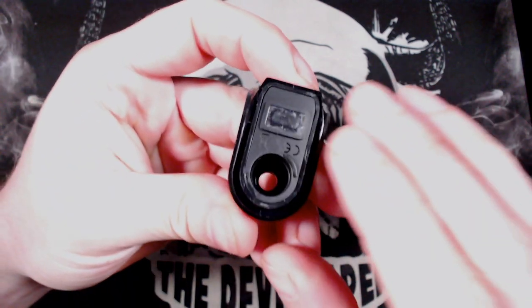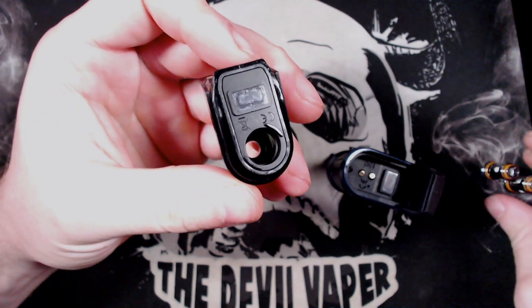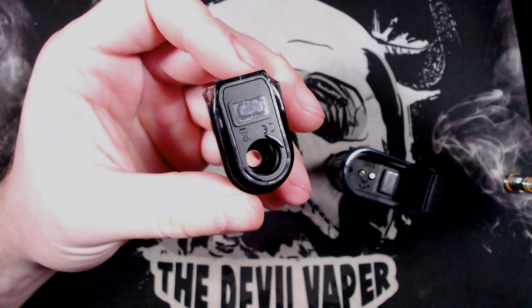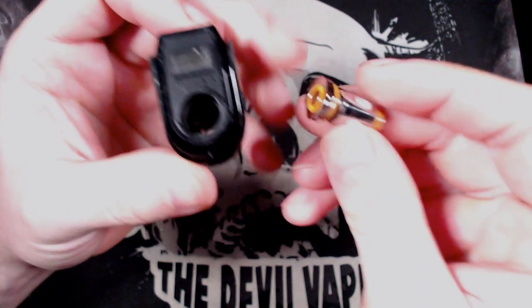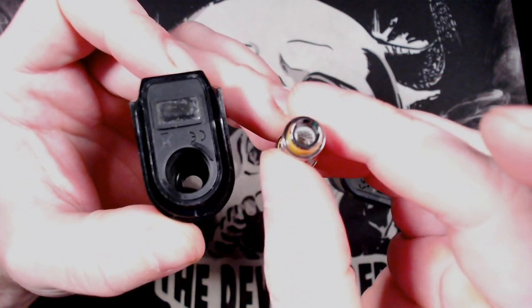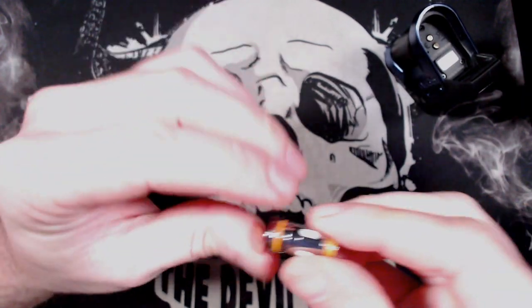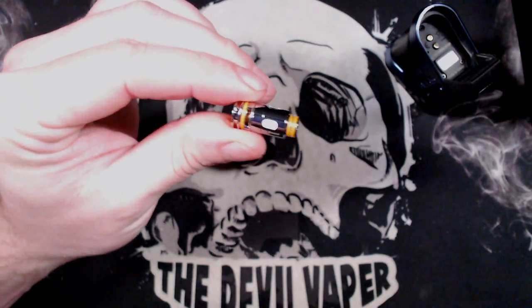It clips in very, very well. The magnet is there, and this is where you put your coil. So we're going to start off with the 0.4 ohm coil — they're both mesh, more or less the same, just obviously completely different resistances.